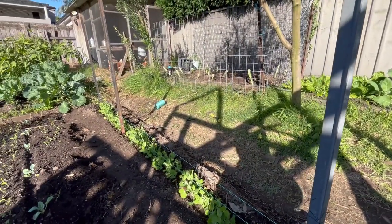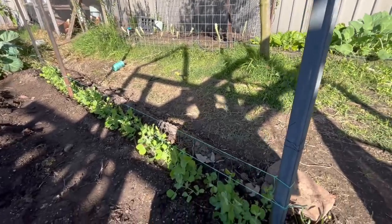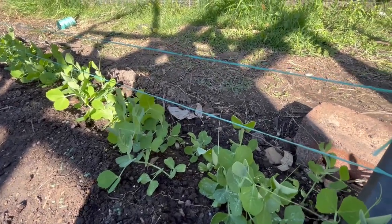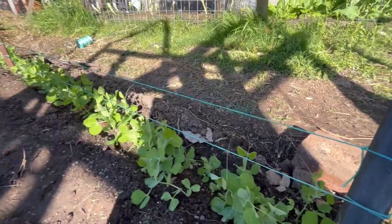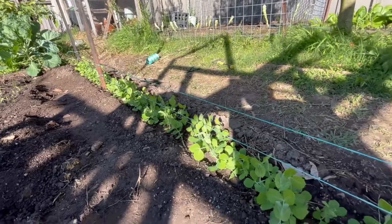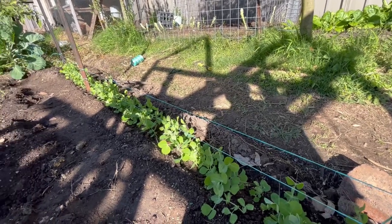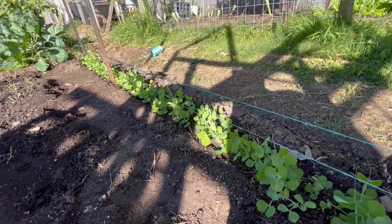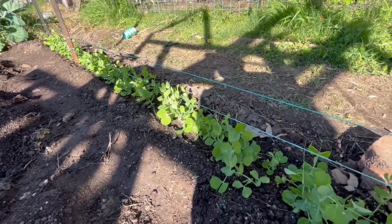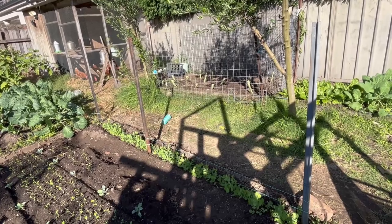I've installed my string trellis system — three star pickets all the way down the row with a string line across. The first string line is just above the tops of the peas, and the second is about ten centimeters above that, allowing the plants to latch onto the first string and start supporting themselves off the floor. I'll come through and install additional strings every week or so as the plants grow taller. It's very durable and does what I need to keep the plants supported, especially during that crucial time when they start flowering — the wind can knock them around, so this keeps them supported.